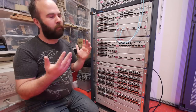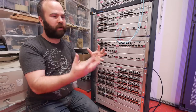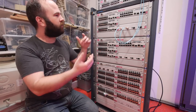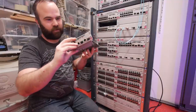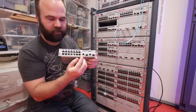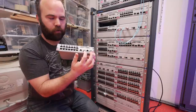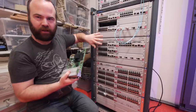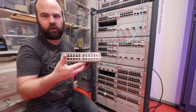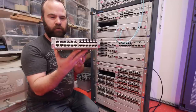What I really like about these switches is they are modular and I can build them up how I like. For example, this module just slides out and it has 16 gigabit ports with 2 SFP ports. So this is a full gigabit blade and we have 10 of them.